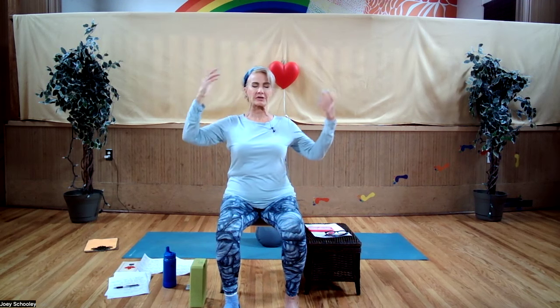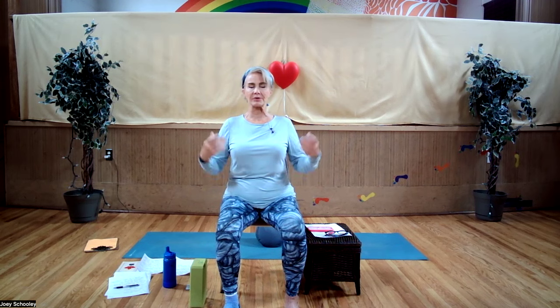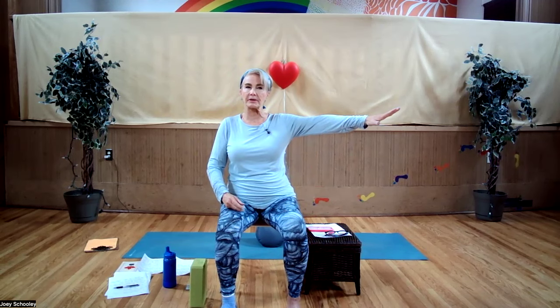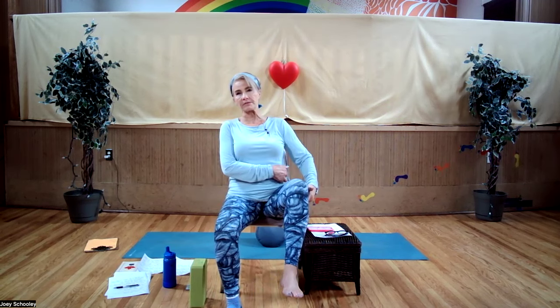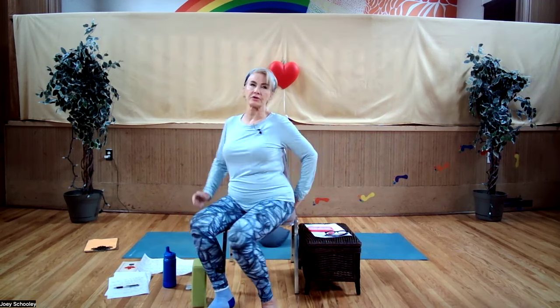Maybe think of it like a marionette — I talk about axial extension. This is the thing that probably releases the most stress and tension from our bodies when we actually sit up nice and tall. If your legs are a little bit on the short side and you want to use your block underneath your feet, because as soon as your knees are higher than your hips, it is almost impossible to maintain the integrity of your lower back.